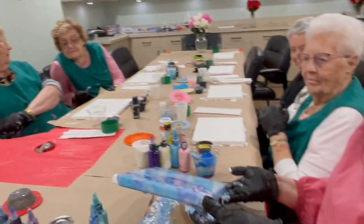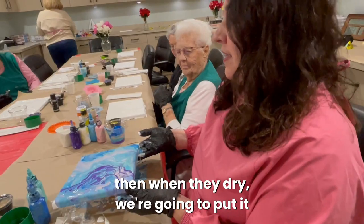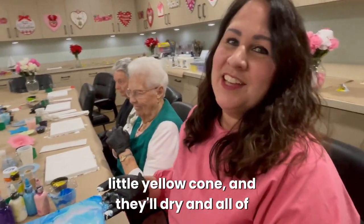I'm going to set it off-center when I put it down, and when they dry we're going to put them over on the counter with the little yellow cones. They'll dry and all the paint will keep dripping.